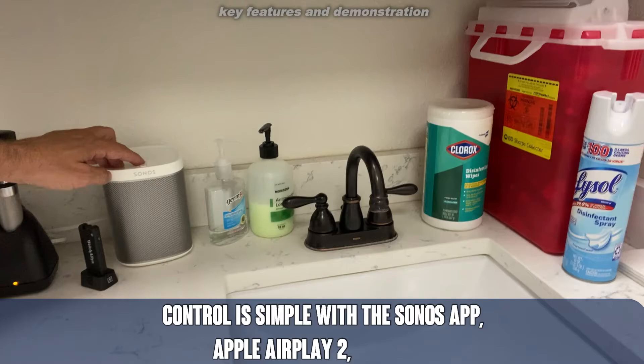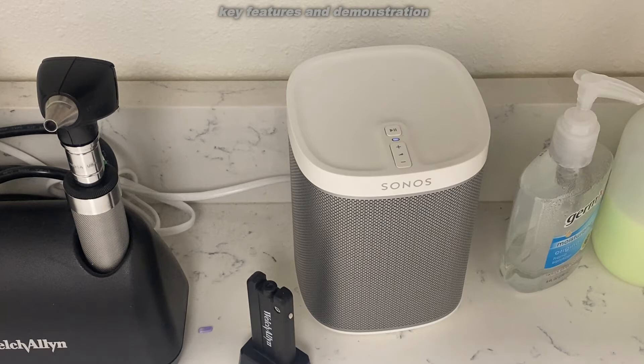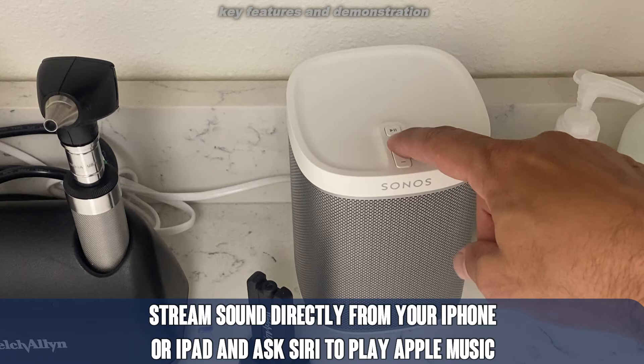A nice aspect of this is that it ties right into Wi-Fi. You have controls right on the device itself as well as in your application. You can control it with your iPhone, Android device, or even TV, and this thing is absolutely beautiful. The sound quality is fantastic — you can really crank it up, and the bass is phenomenal.